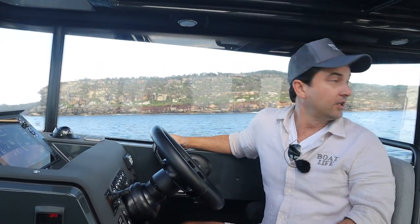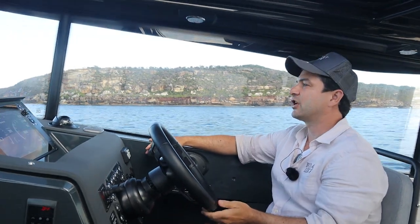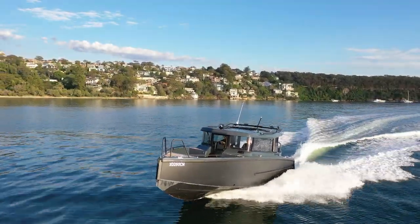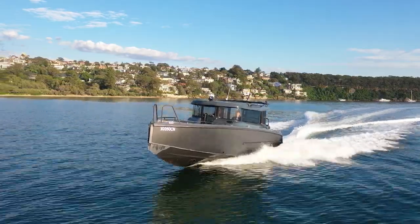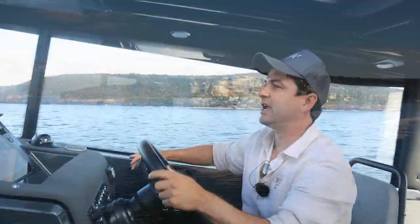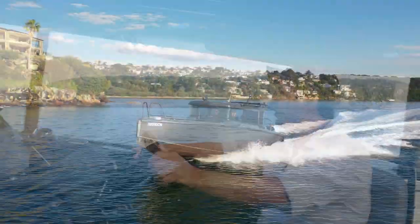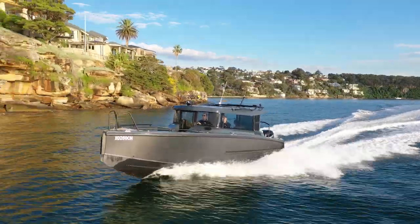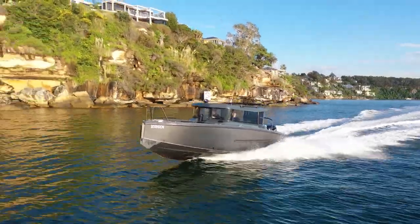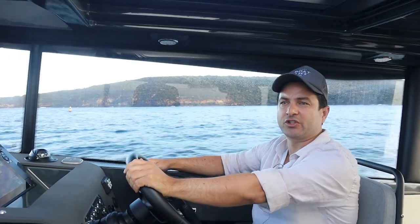She's popping up onto the plane no problems, quite level in terms of the bow. I don't feel the need to stand up, and I'm not a tall guy. I'm just going to reach for the trim with my crew on the port side here, and I'm cruising at 24-25 knots — that's comfortable. Visibility is fantastic, and the engines are running at 4,000 revs. There's a little bit of chop here and the boat's just eating it up.